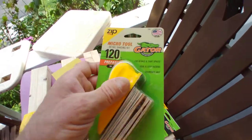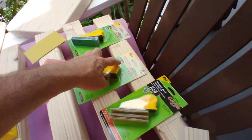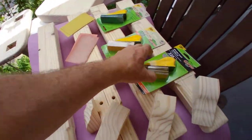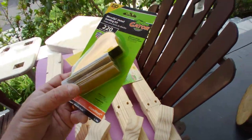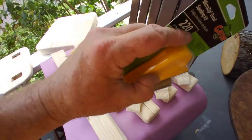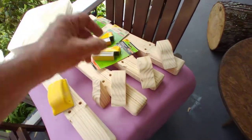These guys here are also from Gator — not sponsored by Gator. You can see that I have 80, 120, and 220. These are wonderful because look how skinny they are. In addition to how skinny they are, I have cut these and ripped them in half so that I can get down into those nooks and crannies.